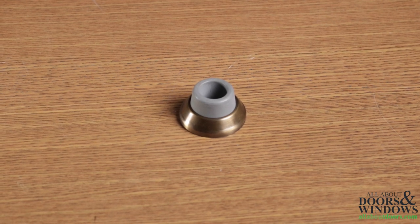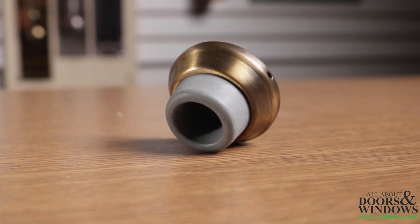Wall door stops are installed directly on the wall and sit behind where the door knob or door lever would impact the wall.